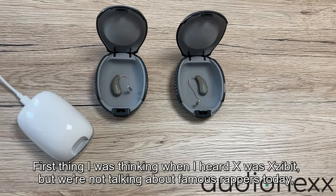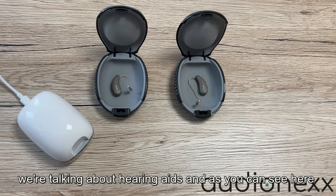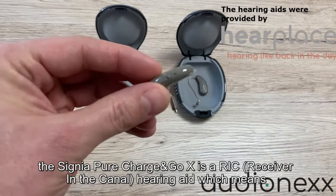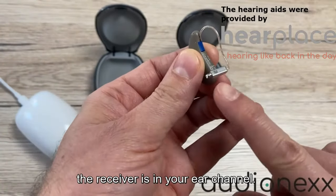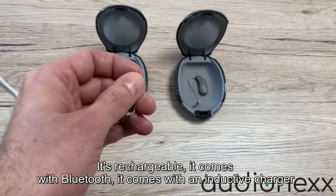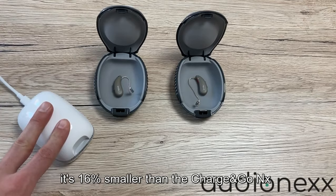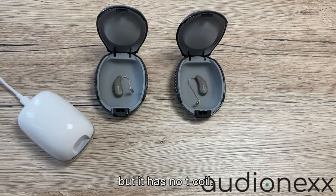The Signia Pure Charging Co X is a RIC hearing aid, which means the receiver is in your ear canal. It's rechargeable, it comes with Bluetooth, it comes with an inductive charger. It's 16% smaller than the Charging Co NX, but it has no T-coil.